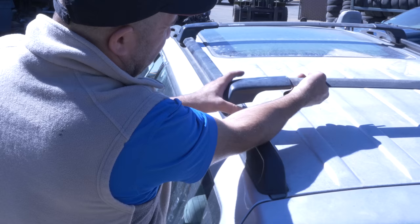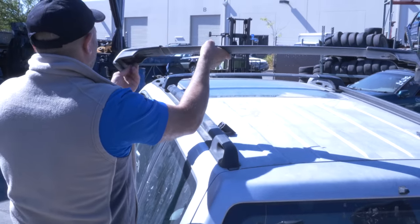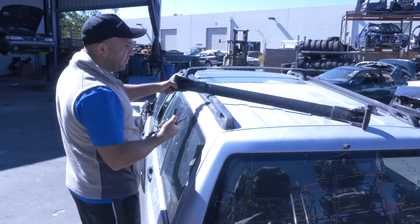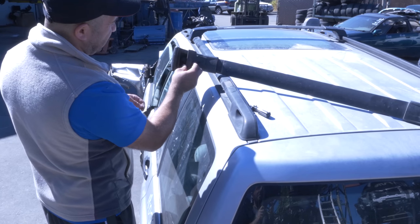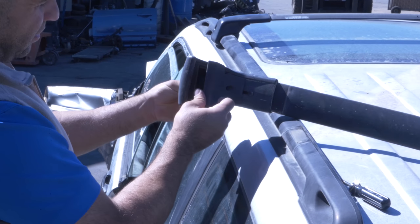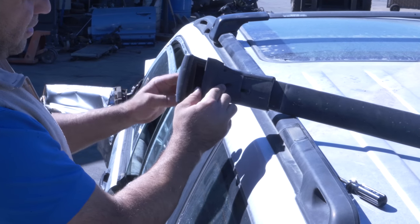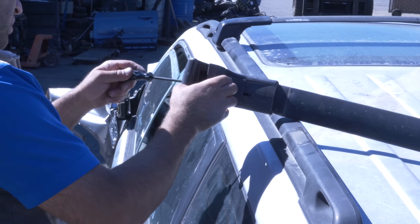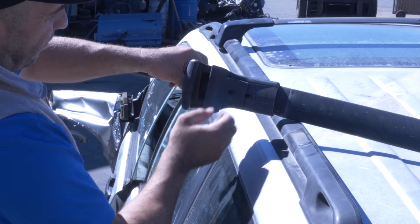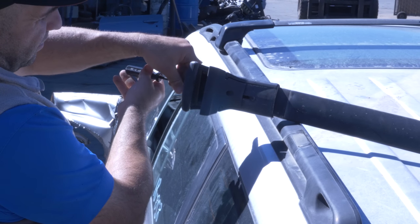Just slide it back a little bit like this and it will come out. Give you an idea of how it looks from underneath — it sits in here like this, and this screw that goes through here tightens into that and holds it to this.